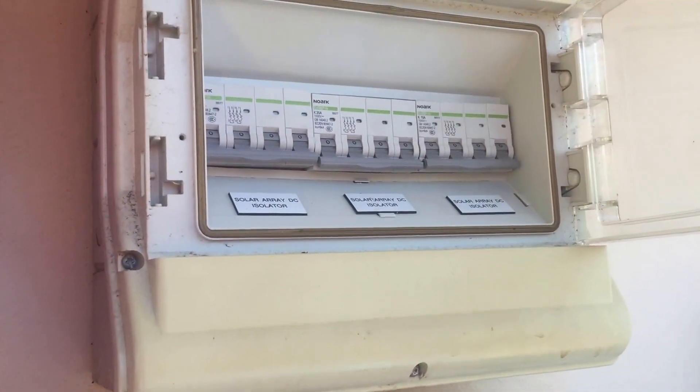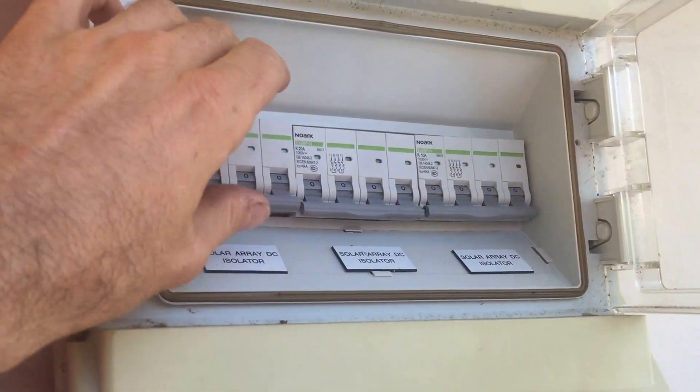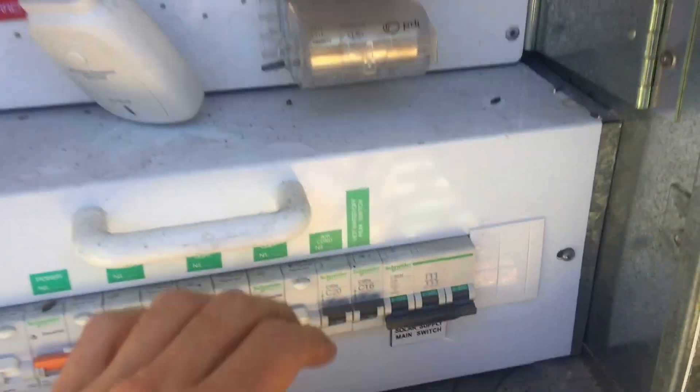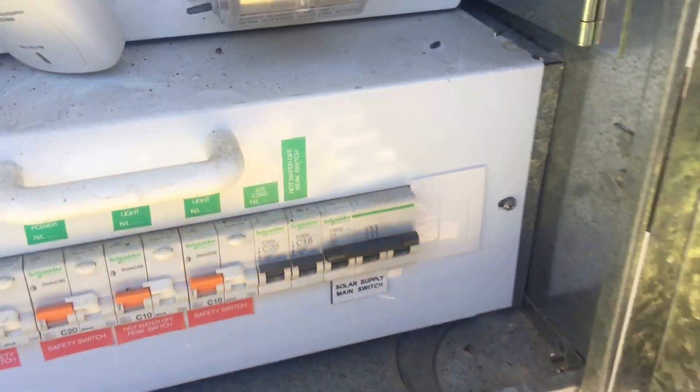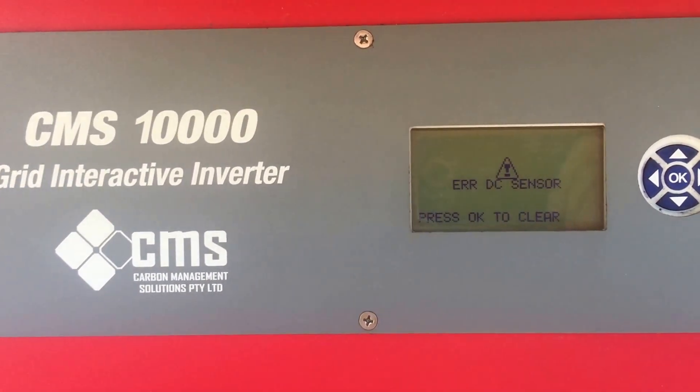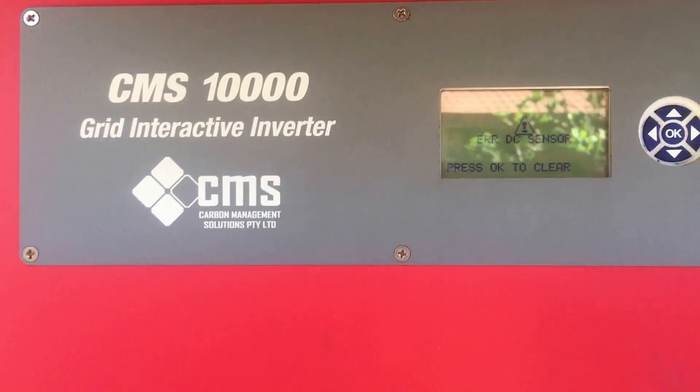On restart, it's not as critical whether you do the AC or DC first. We'll switch back on and see what happens with the inverter. In this case it still came up with the DC sensor error, so unfortunately we've got an issue here.